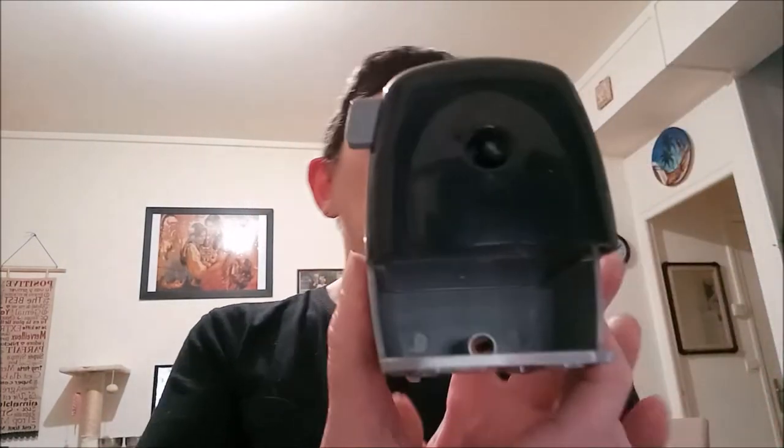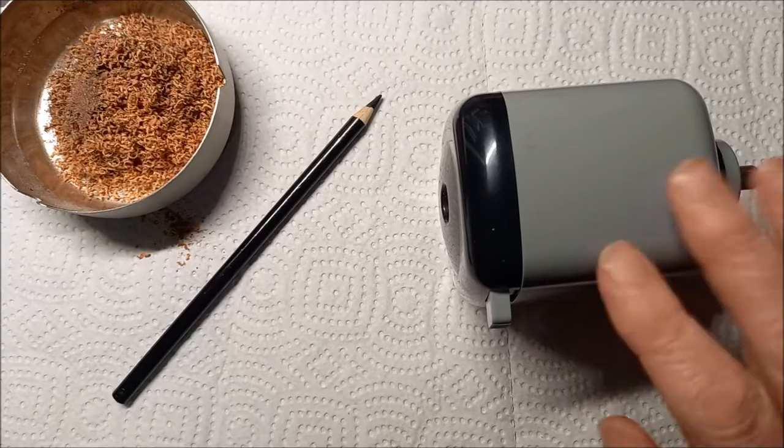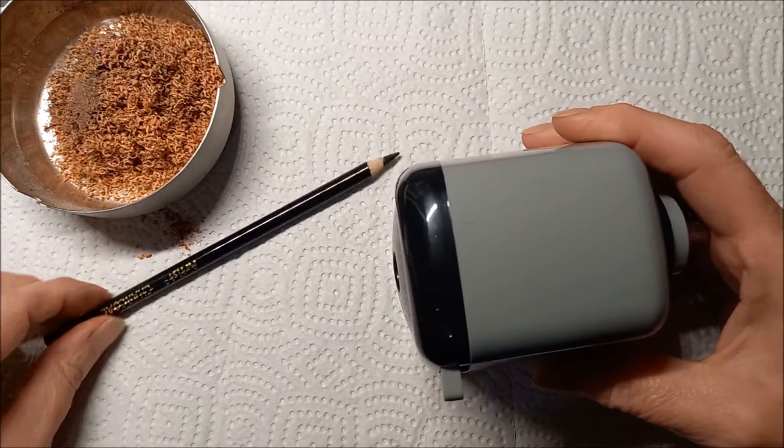Il est composé d'un tiroir — comme je vous ai dit, il y a les petites épluchures, je vais les vider. Voilà, à l'intérieur il n'y a rien, c'est juste la place du petit tiroir. Avant de vous montrer comment on nettoie, je vais vous montrer comment on taille le crayon. Pour ça je vais mettre le téléphone face bureau.